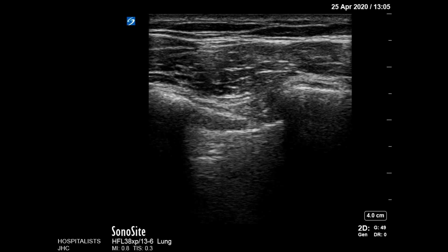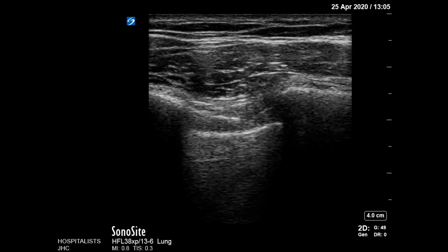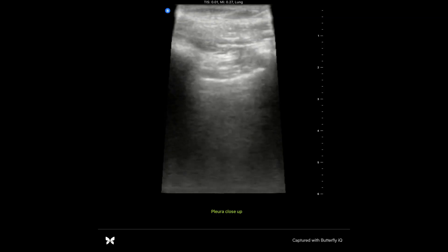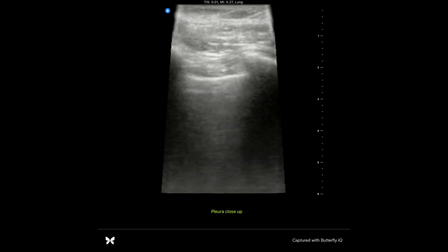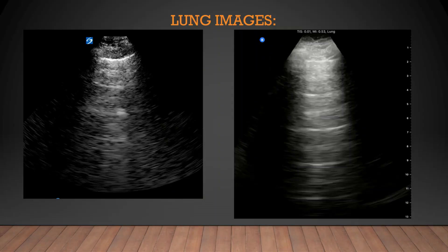In fairness, Sonocyte also has a lung preset on their linear probe, but when I use that, you can really only see the pleural line — you can't have enough depth to see A-lines or B-lines. Side-by-side still images are where you can really see the difference. If you use a big, expensive machine that does a lot of post-image signal processing to get pretty images, it can filter out those artifacts, which are exactly what you're trying to see when you're looking at A-lines and B-lines.